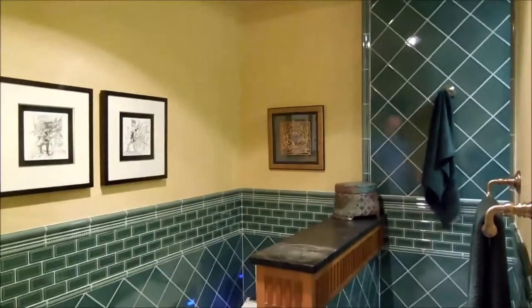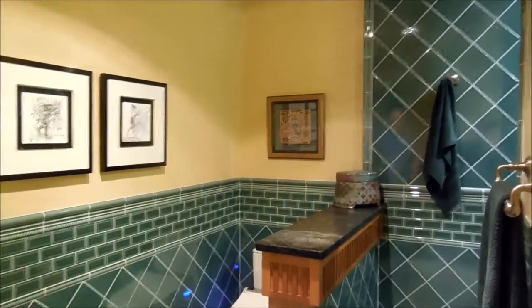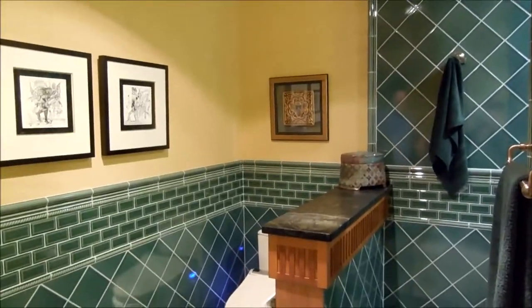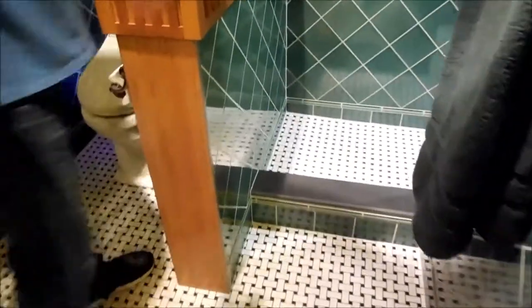I also have a heat lamp here. Since it's a doorless shower — I like the way it walks in and stuff — but you can get a little draft in here. So I just turn on the heater and that warms it up in here pretty good.